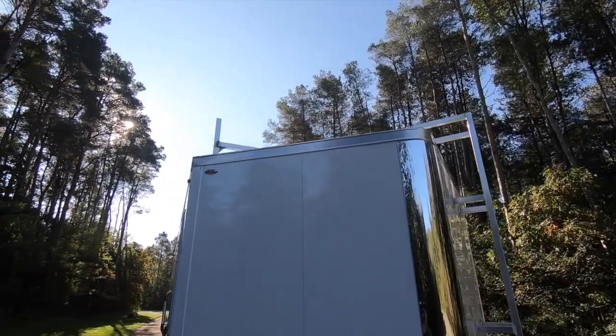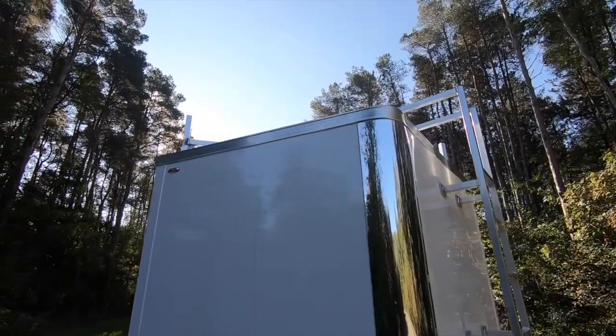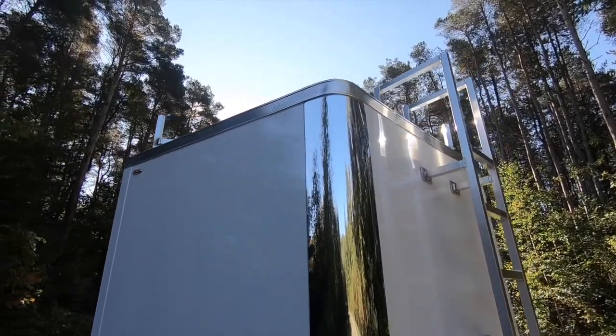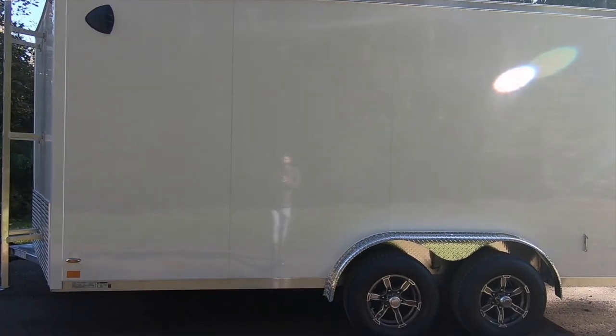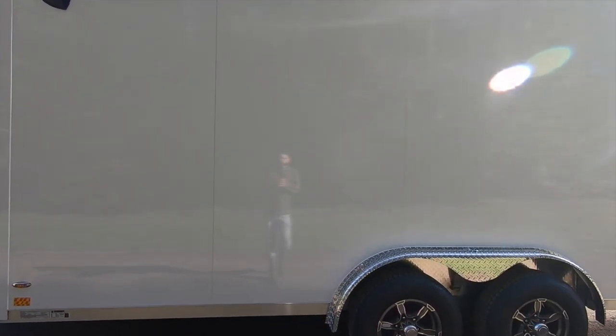All Legend enclosed trailers come standard with a one-piece all-aluminum roof backed by a 25-year limited warranty, and come with bonded screwless wall panels that are currently available in 15 beautiful colors.